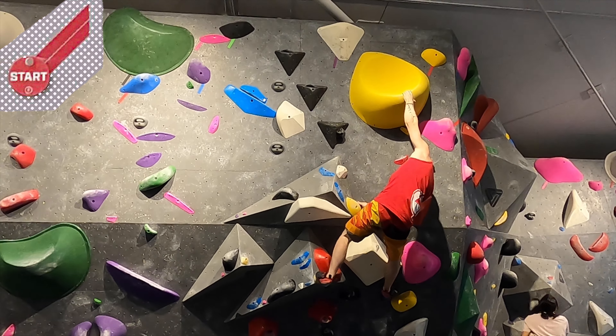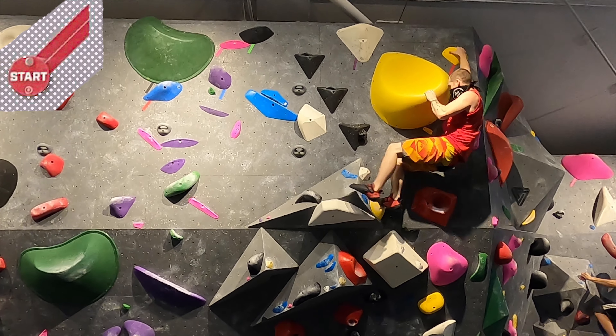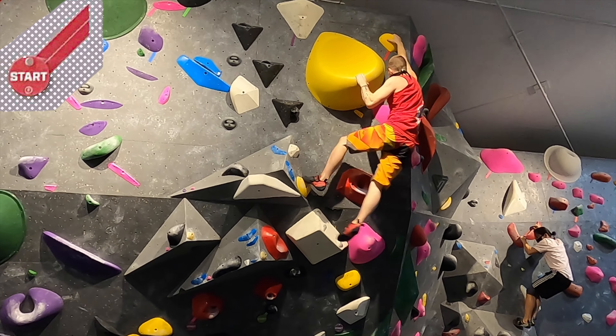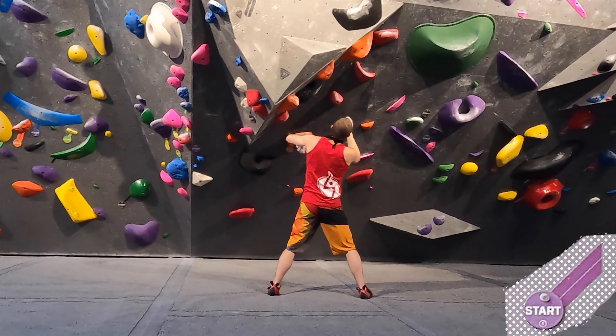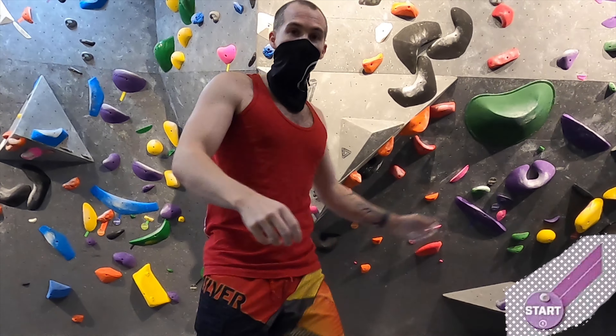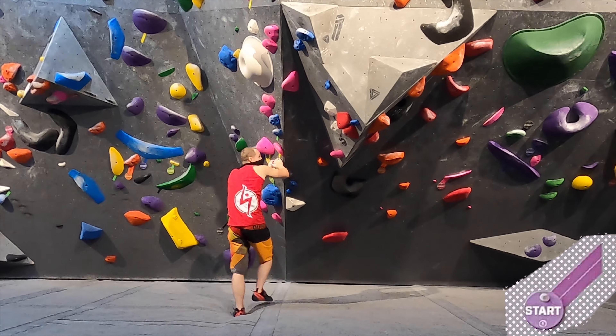There's a crimp underneath this big hold — I don't really know why because you definitely don't need it. Four out of five stars. That's me pretending to do what people do when they go through a problem with their hands — they really just get in the way of people waiting to actually climb.